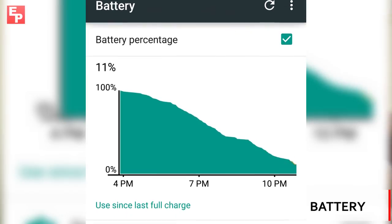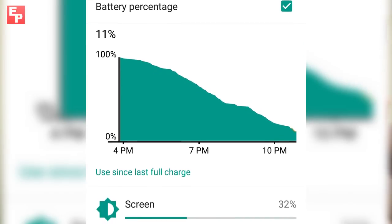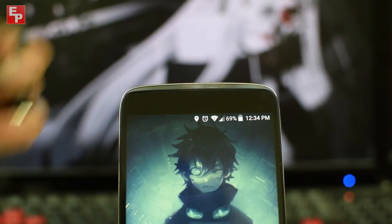The 2,910 mAh non-removable battery will get you through the day, but if you're a heavy Netflix or YouTube watcher, keep your charger handy. After running a battery test and killing the battery completely dead, it was nice to see that I could charge the phone all the way up to 60% in about an hour. So overall, the battery life is not bad at all.